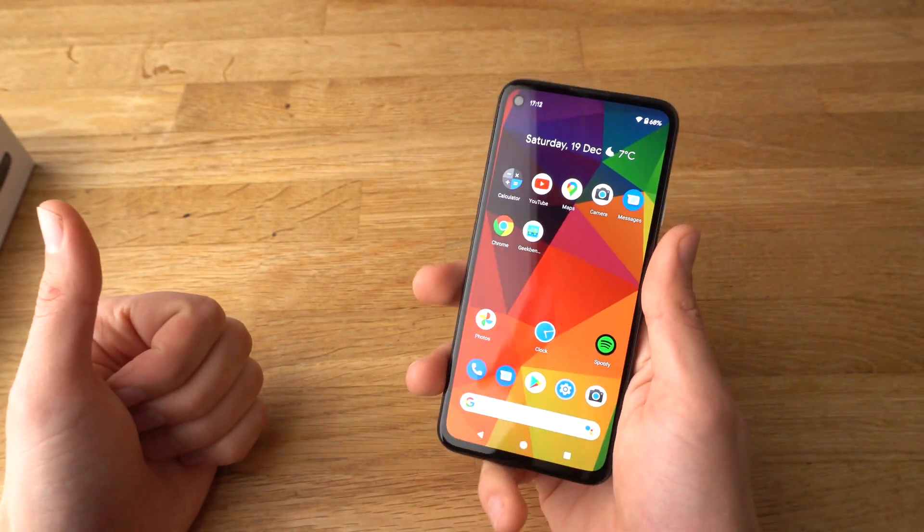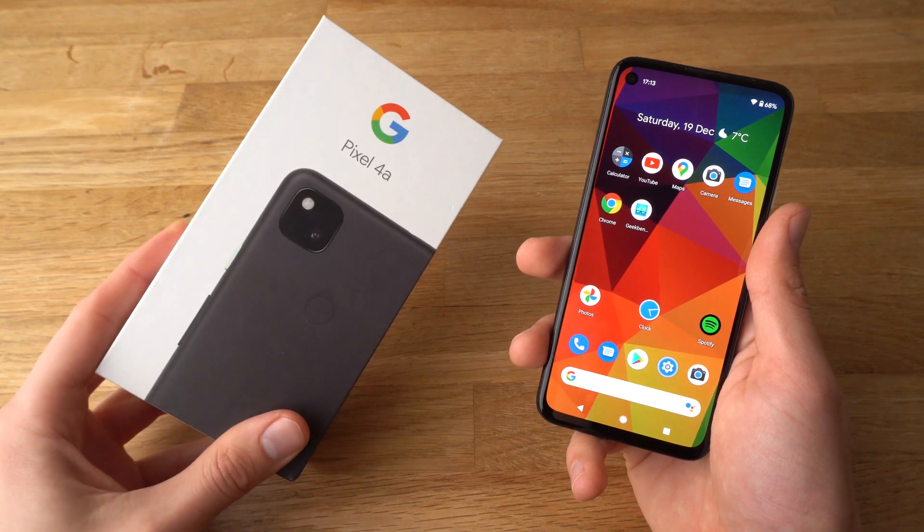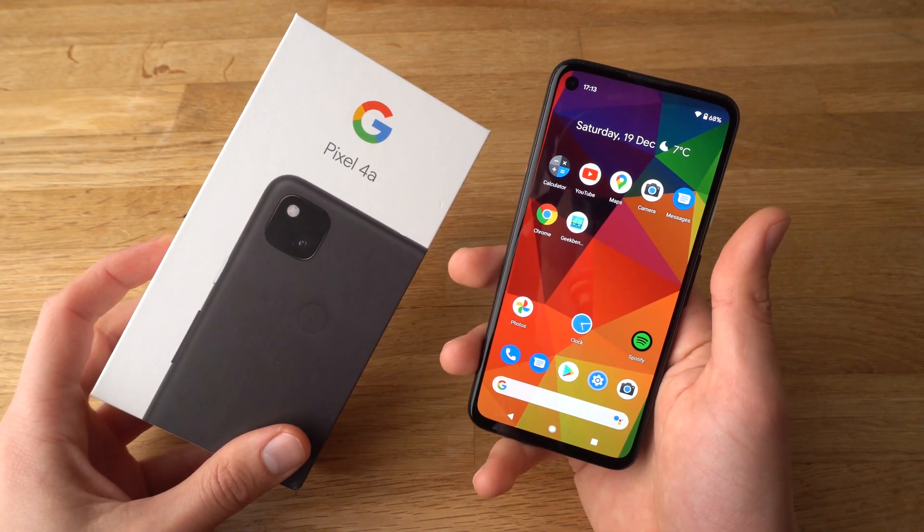Alright, if you found this video helpful, be sure to hit the like button. Also, if you want to see more videos about the Pixel 4a, make sure to subscribe — they'll be releasing some very soon.